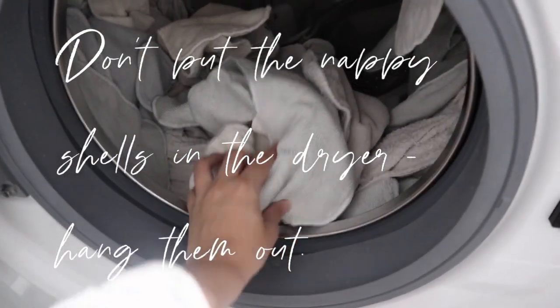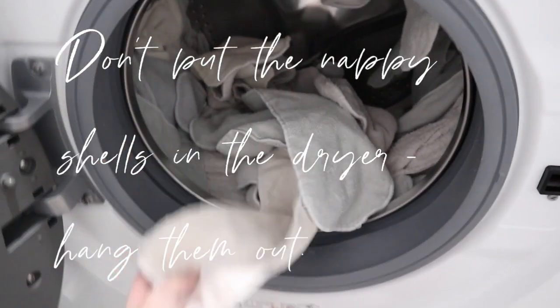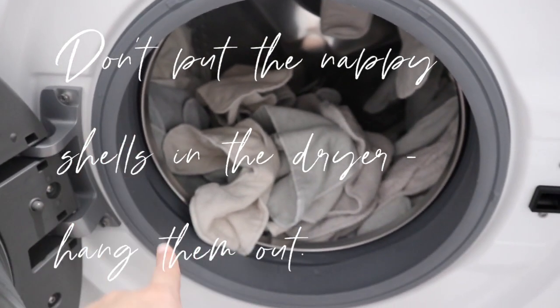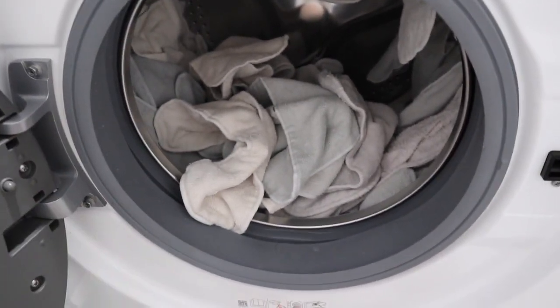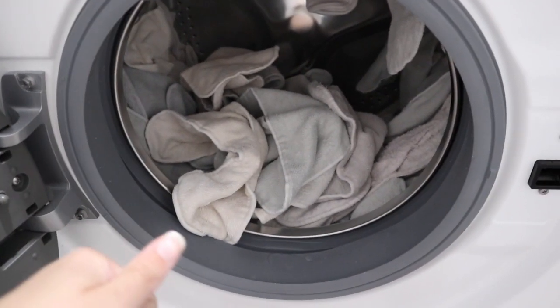These are all done. I'm going to chuck them in the dryer, but if you want you can hang them out on the clothesline. You can also put them in the sun because that acts as a natural disinfectant. I'm going to do that now.